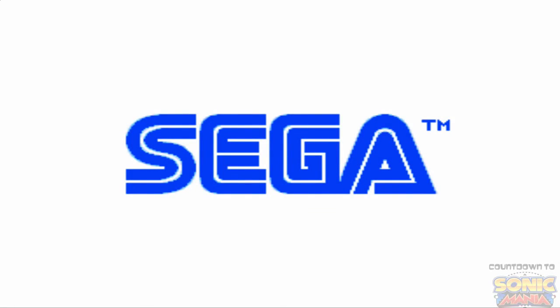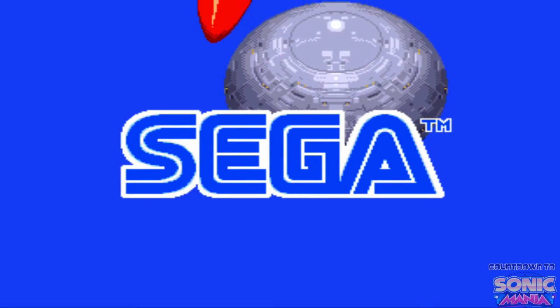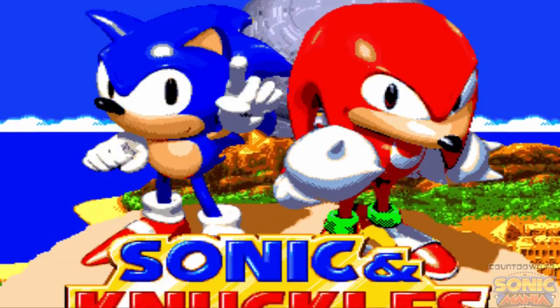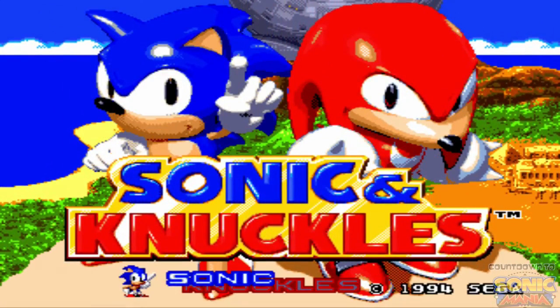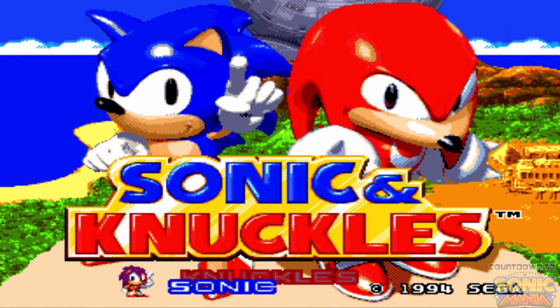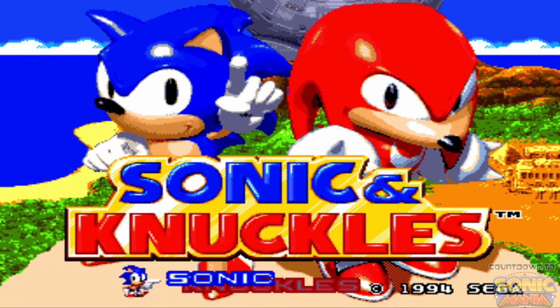Yo, what's going on everybody, it's your boy Chernell from the YTOS and welcome back to the Countdown to Sonic Mania. In this video we are going to start our adventure with Sonic & Knuckles, which was the direct follow-up from Sonic 3, which we just completed, and we're playing this on the Sega Vintage Collection.